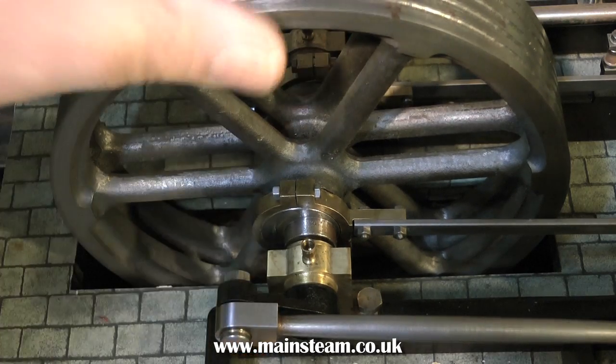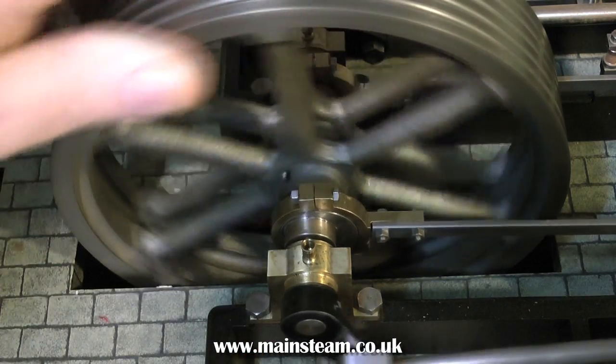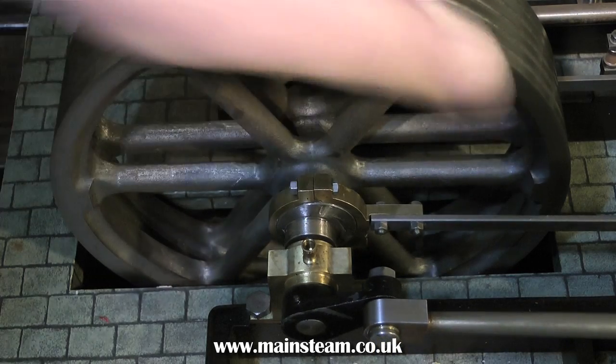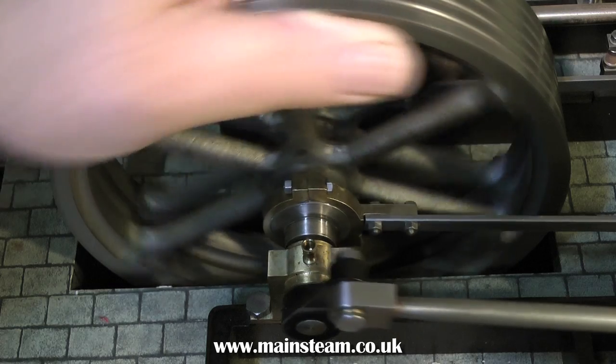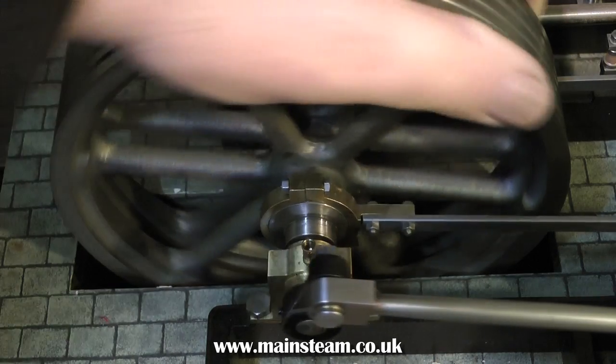As neither of these engines are fastened to the bed plate, and never have been, there is a possibility that the crankshaft is bent. Already I think I'm committed to pulling this engine right down to its component parts and starting again.